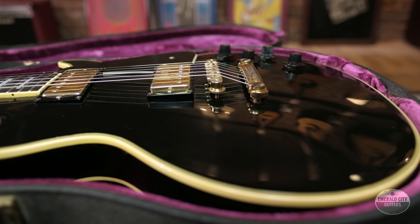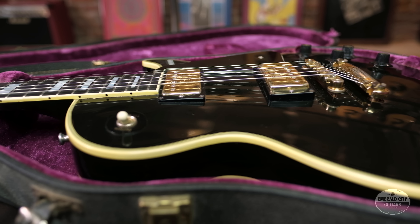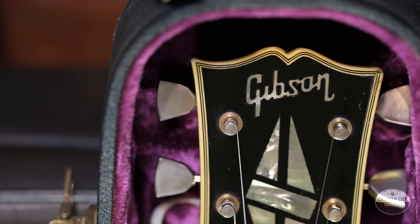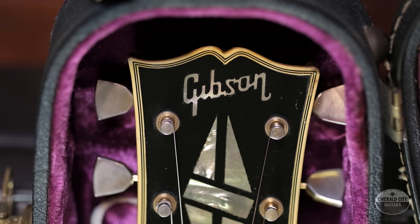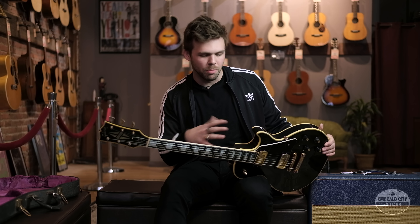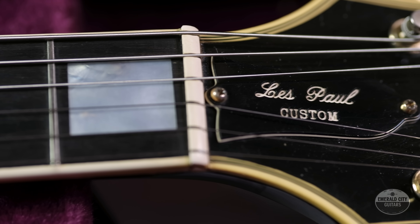The Gibson Les Paul came out in '52, and in 1953 Les Paul himself went to Gibson and said he wanted something a little fancier — with the split diamond inlays and essentially a Super 400 headstock, their top-of-the-line at that time. So a little bit more luxurious guitar.